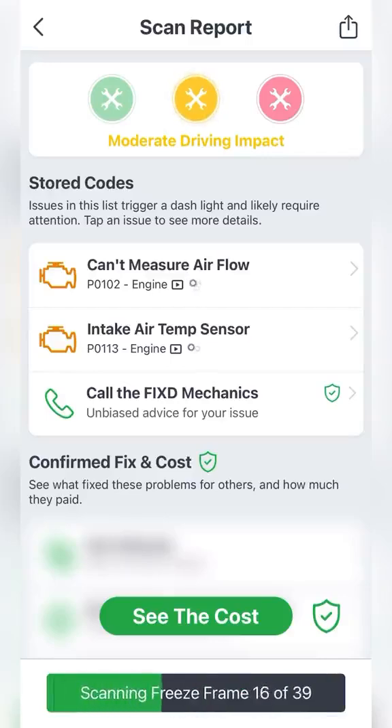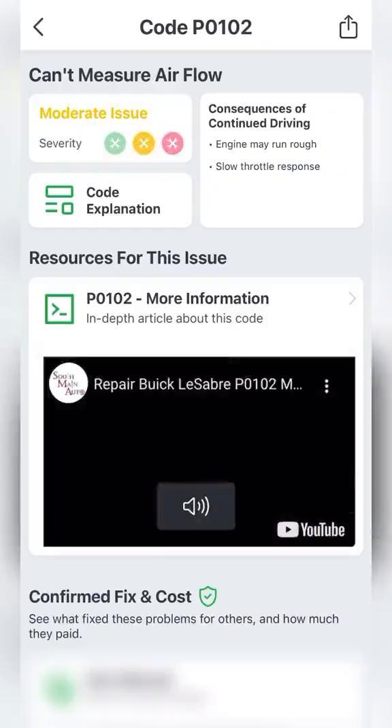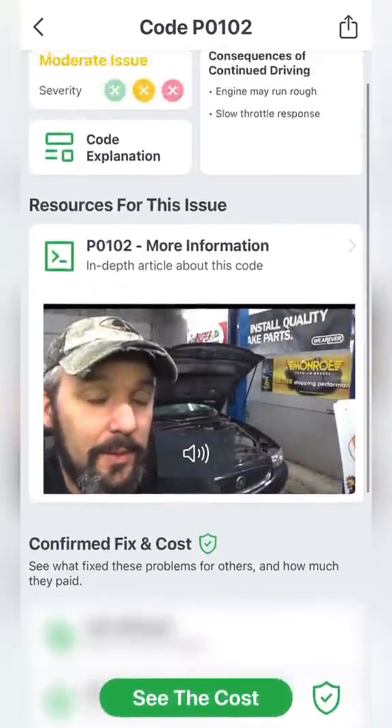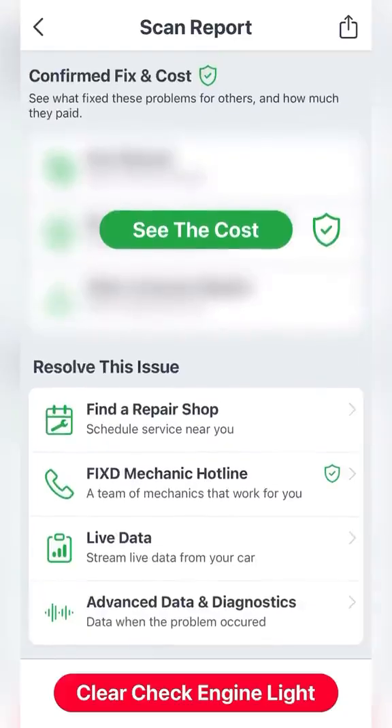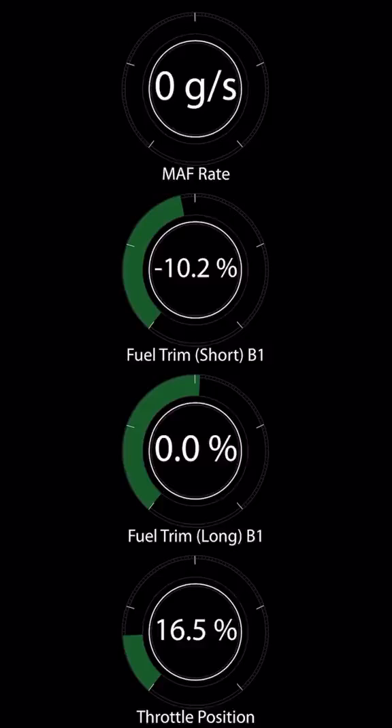Here we have a mass airflow sensor and an air intake temperature sensor codes. Each code provides us with a video to help us diagnose this. On top of all that, it will also give us an in-depth description of each code and live data, which we're going to use to help us diagnose this.